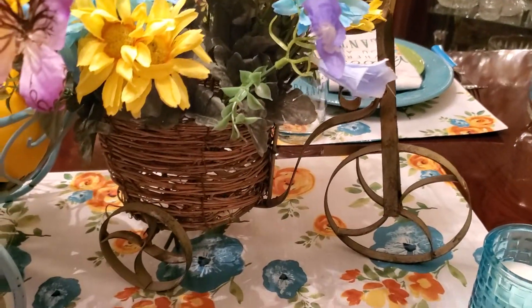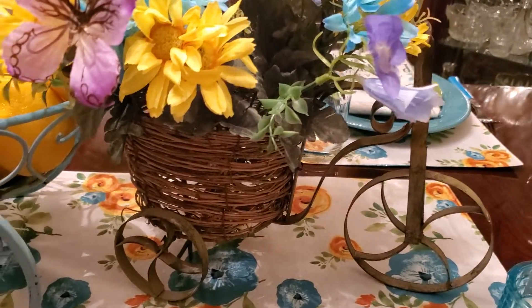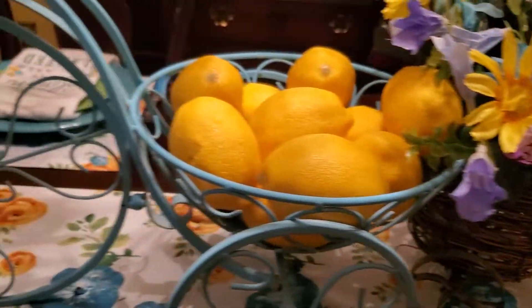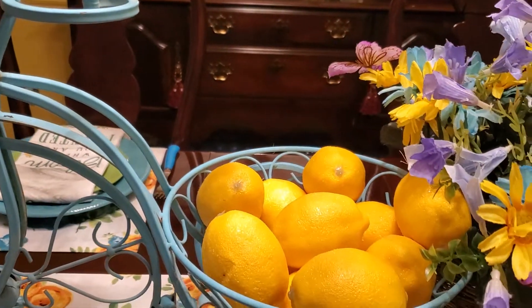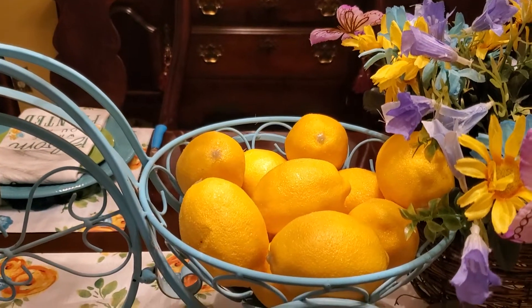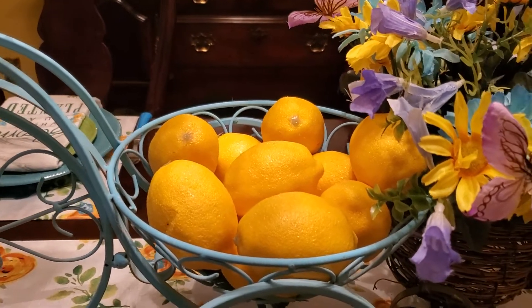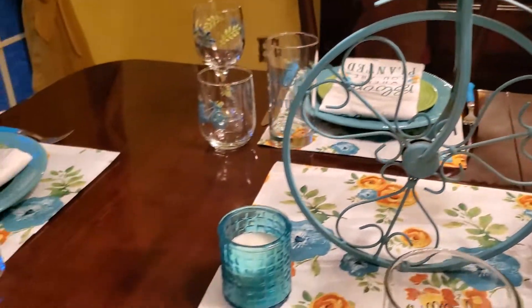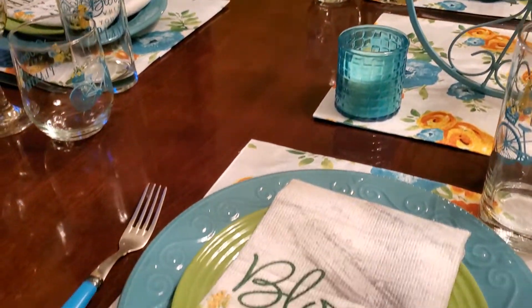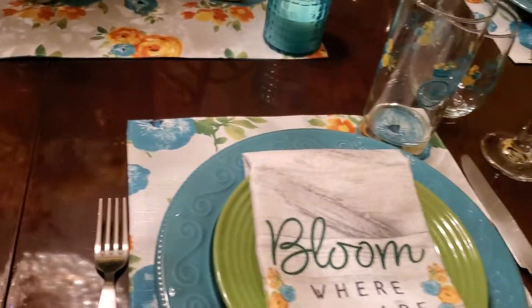This little bike was gifted to me from my sister. I've had it for a while and can't remember where I originally got it. The lemons I got from Hobby Lobby. I might as well call this tablescape a Dollar Tree tablescape because I found almost all of these pieces from Dollar Tree.